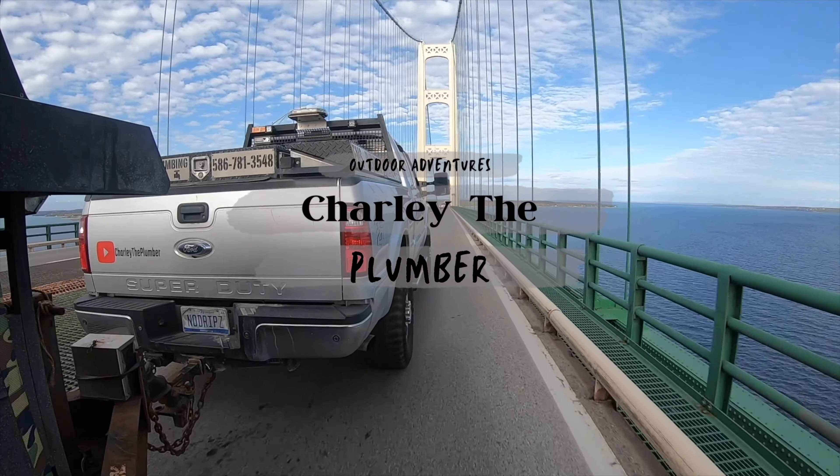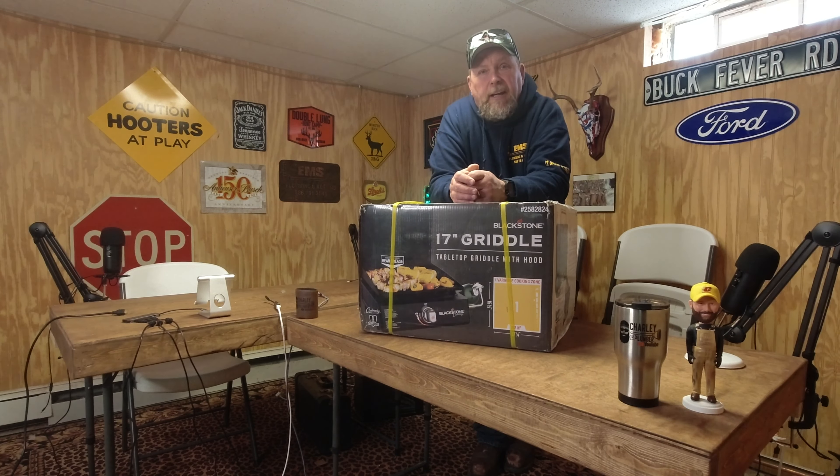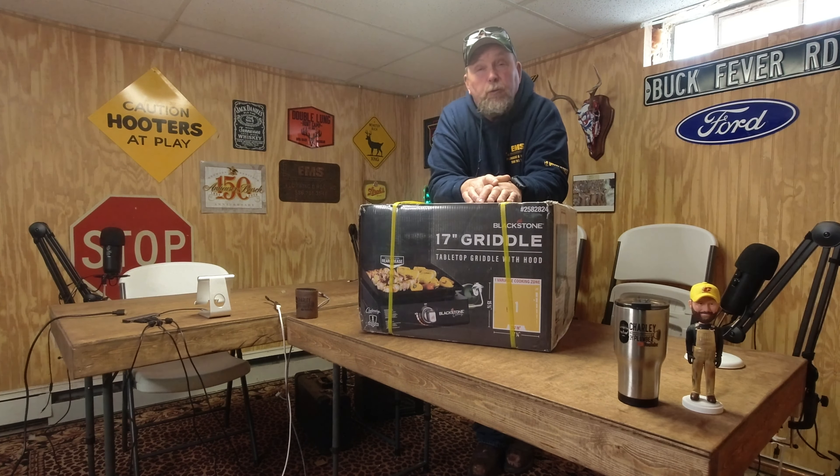I probably should have read the directions. Hey guys, Charlie the Plumber here. Welcome back to the channel. Appreciate everyone stopping back by today. We are doing a review on a Blackstone griddle that I bought last week.